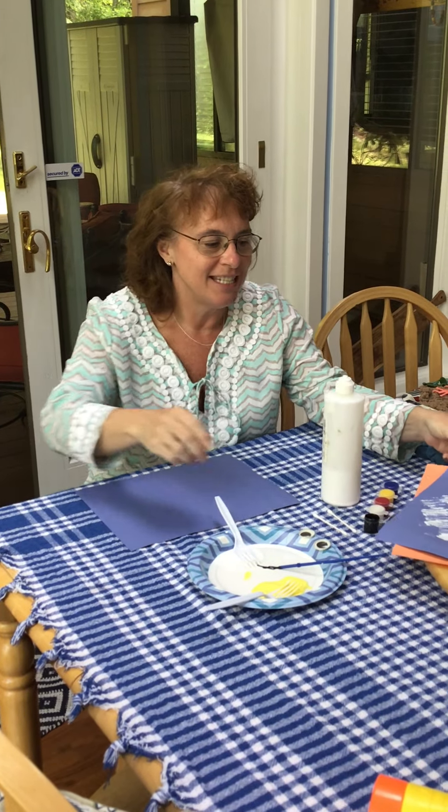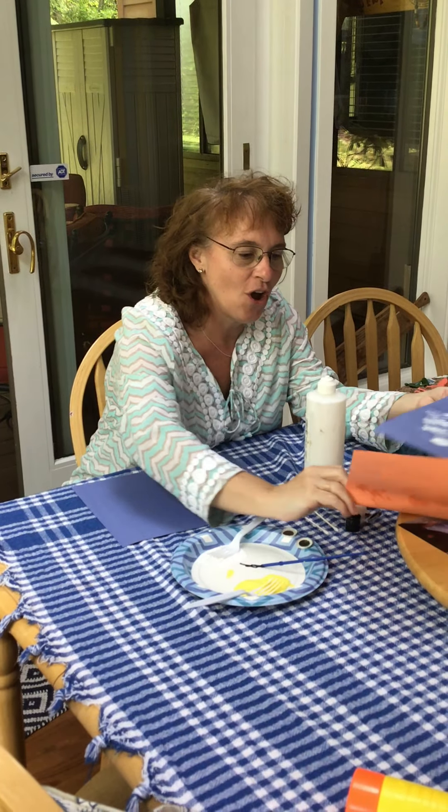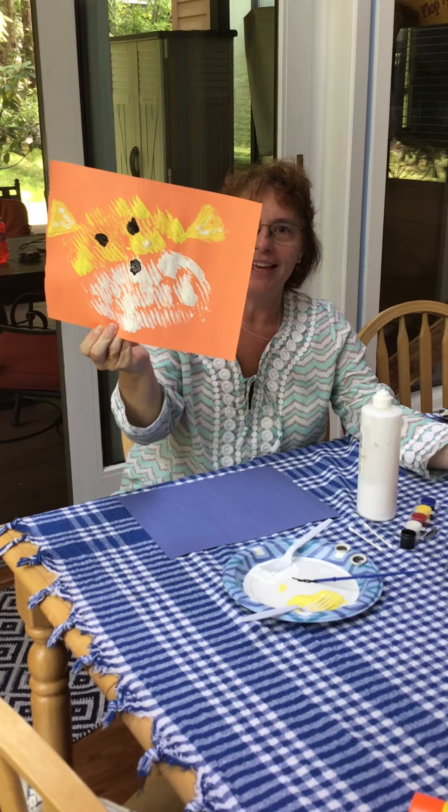Hi, it's Mrs. Puffer here, and today we are going to make a puffer fish.